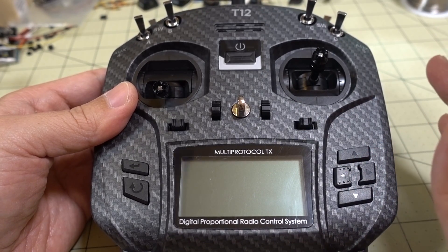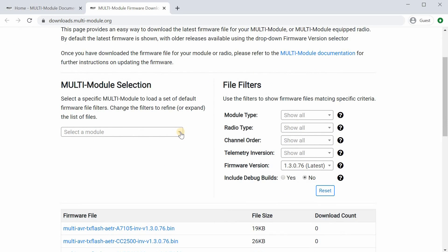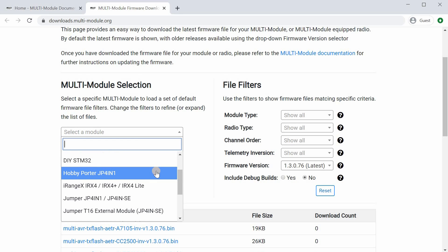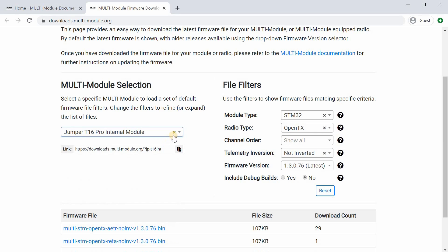First, you want to go to multimodule.org and go to the firmware download page — I'll link that in the description. On that page, you'll have to select the module you want to upgrade. The Jumper T12 Pro is not on there yet, but if you select Jumper T16 Pro, that will work just fine. That's what I did for my upgrade and you can get the file that way.